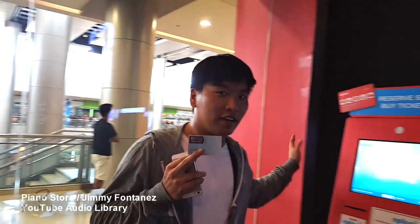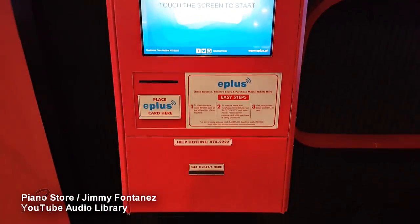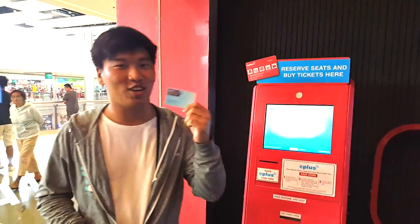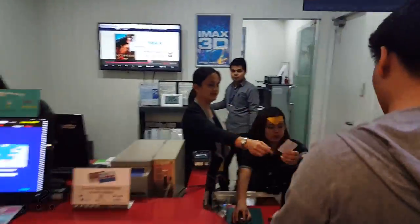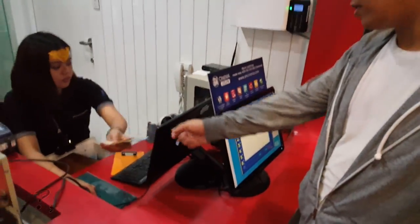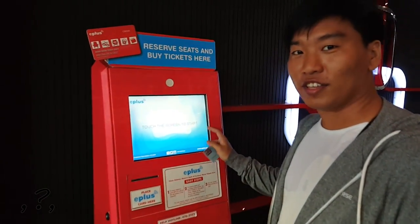Today, I'm going to use E-Plus to buy a cinema ticket using this machine. Before that, I need to reload this first. Let's go. I'll just load my card and proceed into this machine.